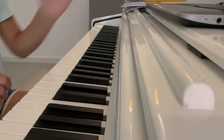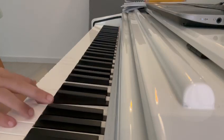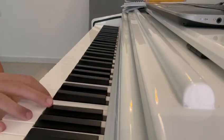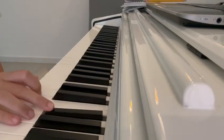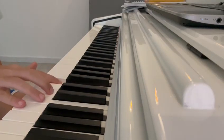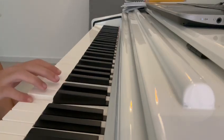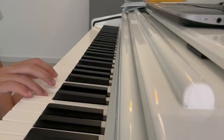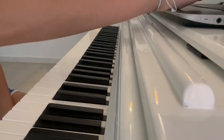Now in B minor. Si do fa fa fa Mi fa sol fa fa Si re fa fa fa Mi fa sol fa fa. Mi re do si re Mi mi re do si re Mi re do si re Mi re do si. Re si.